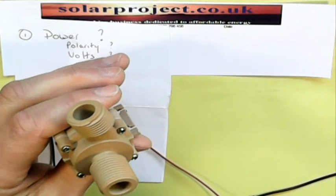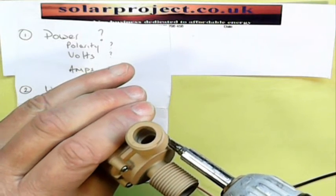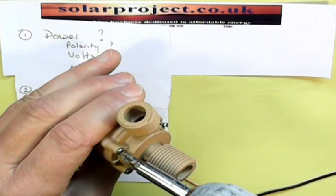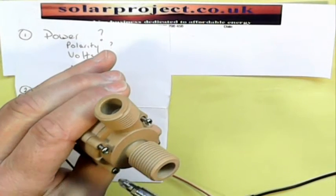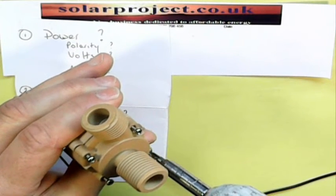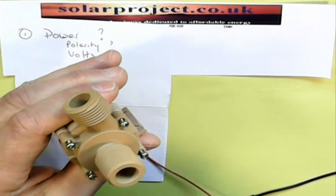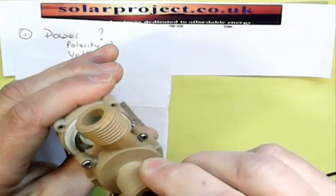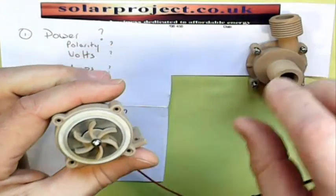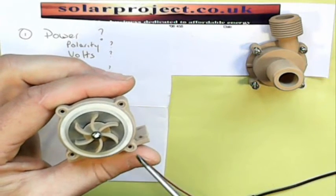The pump chamber is held by four screws and sealed with a clear silicone o-ring. As you lift the pump chamber off, watch out for that o-ring so you don't drop it. It's contained in a small recess, so it sits nice and snug.